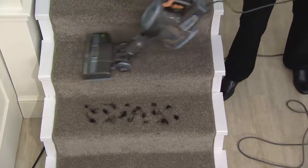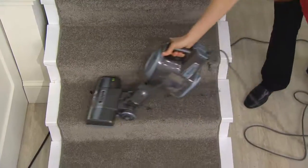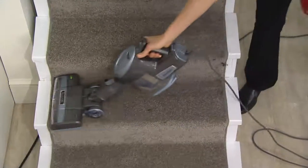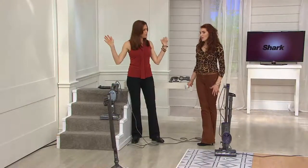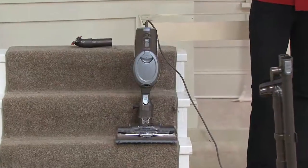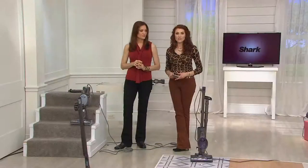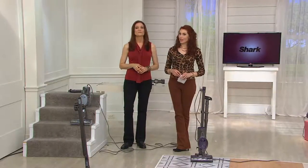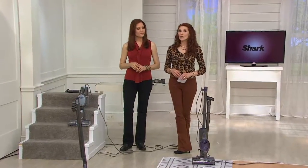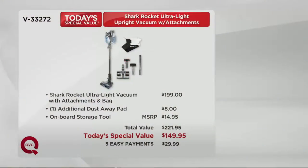Amazing power on your stairs — I'm going to turn it up to high. You're getting the same power of an upright, so compact you can even set it right there on the stairs. No more lugging up and down. In your hand it's about three pounds. We're bringing it back because when we had it before 50,000 flew out the door and became customer top-rated — we're bringing it back as a huge opportunity. You're saving $72.